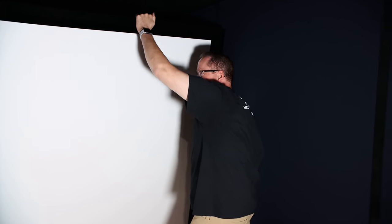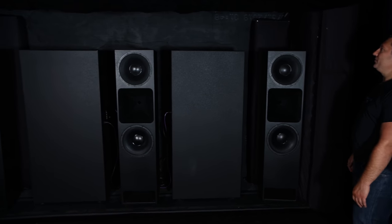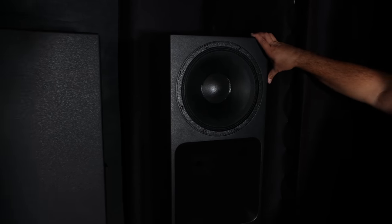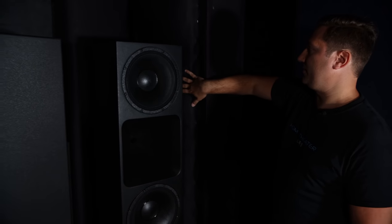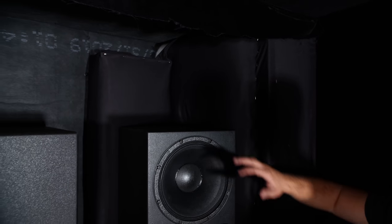We're using our helper Mark to remove the screen. The whole screen with its aluminum framing is about 50 to 60 pounds. Now that the screen is removed, you can see the JTR 212 RTs, which have 12-inch woofers and a two-way coaxial compression driver. Behind the screen, all this safe-and-sound material is stacked up to create a bass trap, keeping bass from bouncing off and muddying up the sound. There's also a panel I created to help with SBIR.